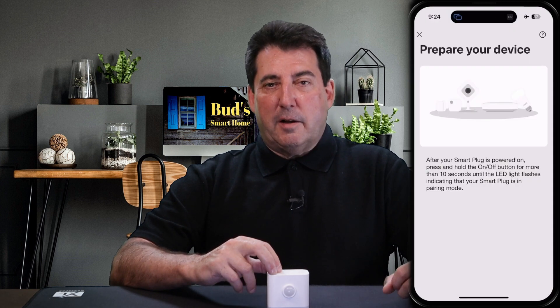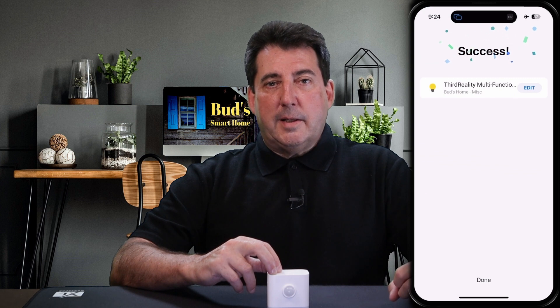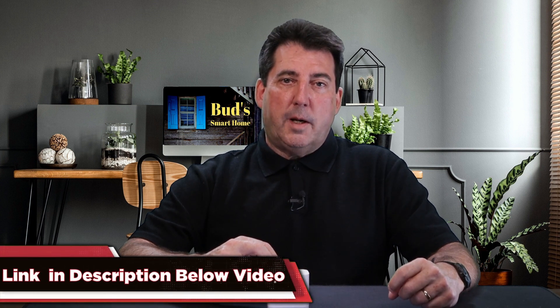Plug the nightlight into an available outlet and it will be swiftly discovered. To access the custom edge driver link and installation steps, simply tap the link to my Bud's Smart Home website in the product description below this video.